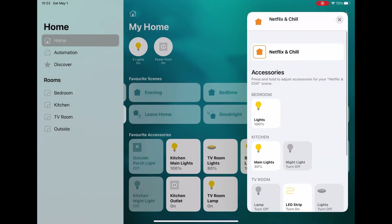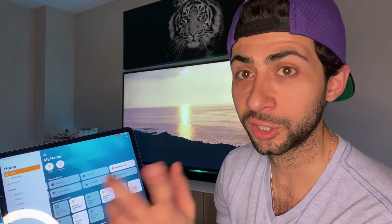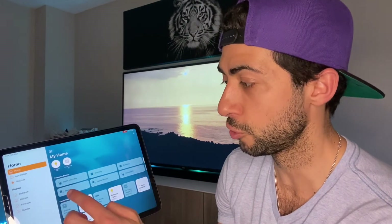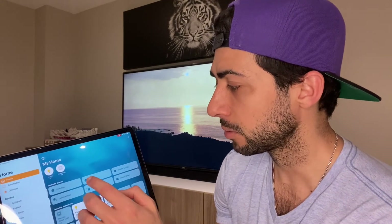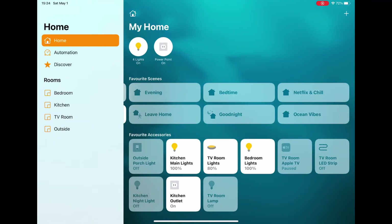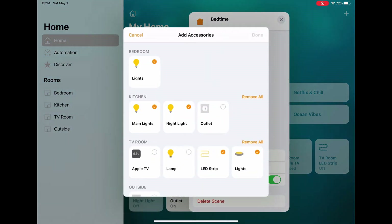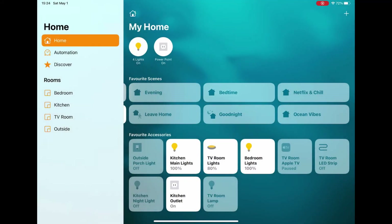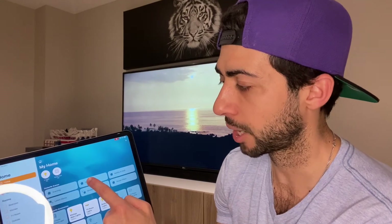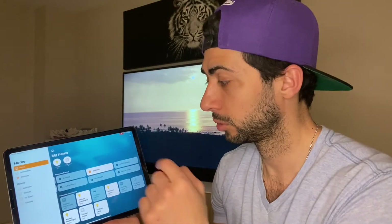To remove a device from a scene, just click 'Add or Remove' and tick or untick which devices you want in that scene. When I hit 'Netflix and Chill', everything functions and that lamp doesn't come on. I also have a bedtime scene — I'll click 'Add/Remove Accessories', click on the lamp, and set it to come on when I activate that scene. So when I click 'Bedtime', my main TV turns off but my lamp comes on.